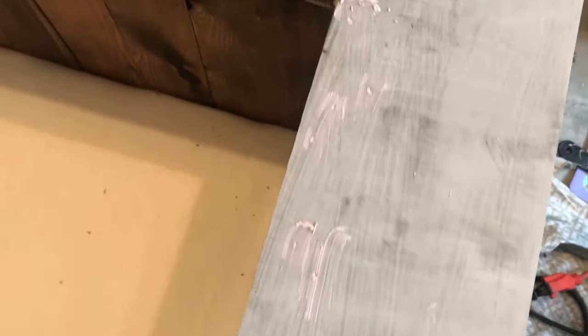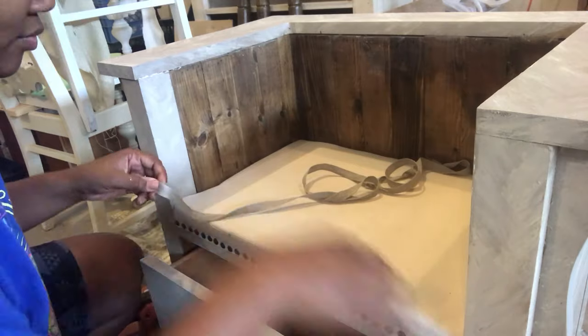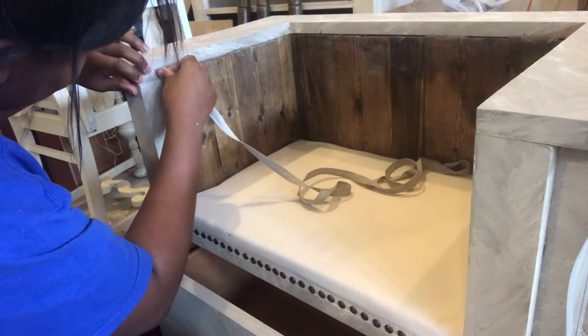After we're done sanding, I'm going to come in with the Bondo to fill in all the nail holes and then begin to paint. Now I'm going to come in with my glue gun and glue the trim around the top of the bench to cover any gaps.